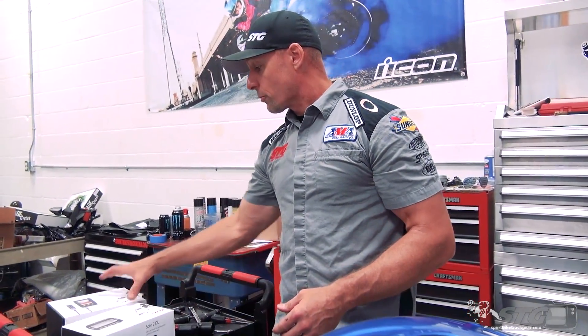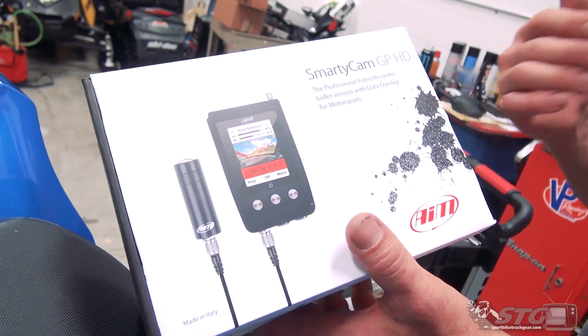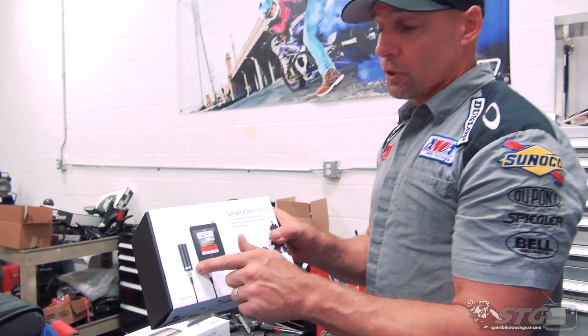While I was so pumped using that, I came back and went to the AIM website, surfing around, and I found they have this badass camera that integrates with that lap timer — the SmartyCam GP HD. It's a little lipstick cam.